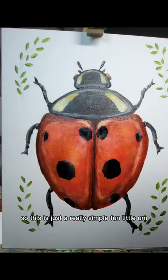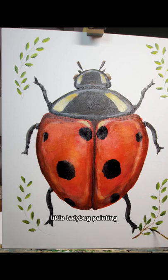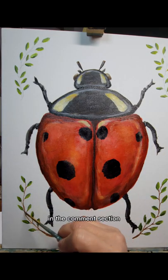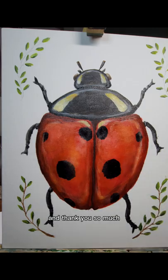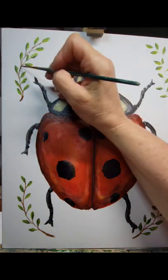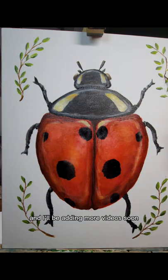This is just a really simple, fun little ladybug painting. I hope you give it a try, and let me know if you have any questions or comments in the comment section. Thank you so much — if you like this, please like and subscribe for more content. I'll be adding more videos soon, thanks so much!